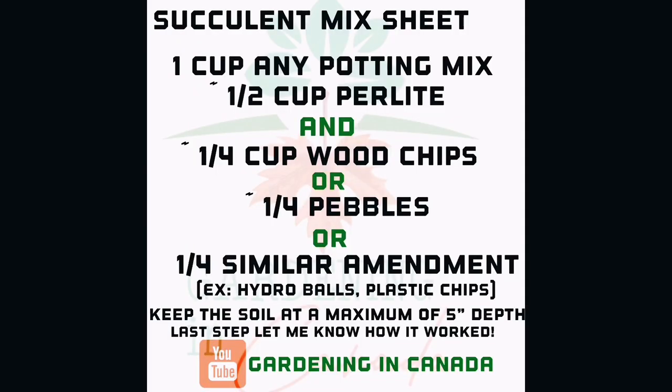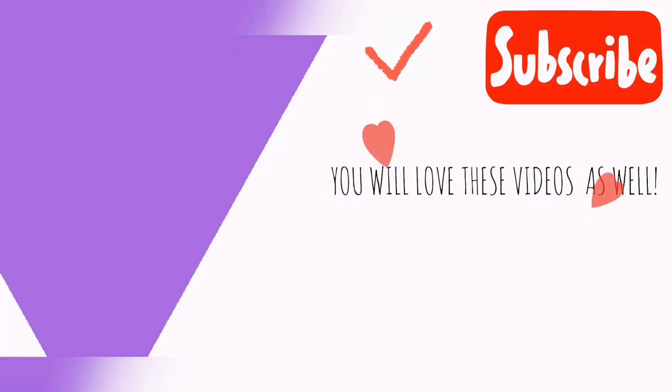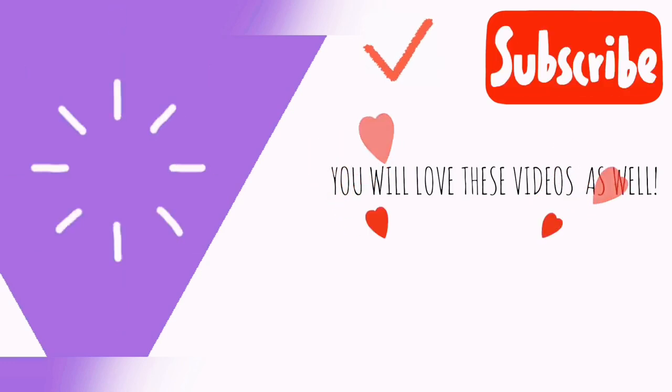Hey, are you still watching? Make sure to hit that subscribe button for more awesome content. I'll see you next time!